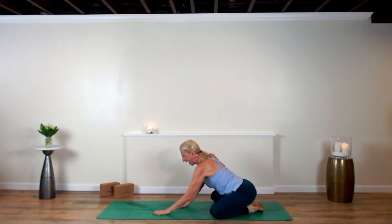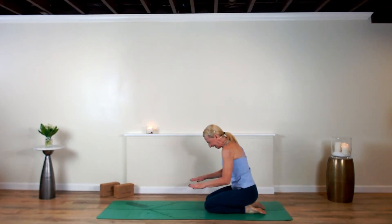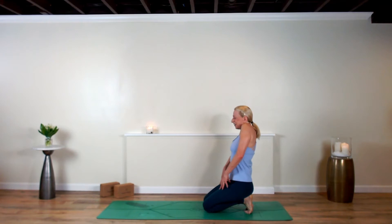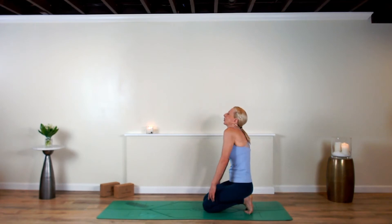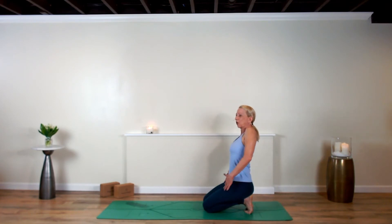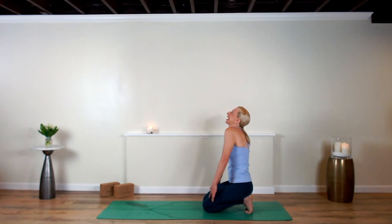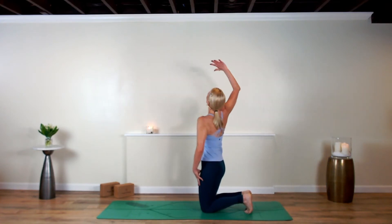Walk your hands back towards your knees, bring your knees parallel to your hips, hands right on thighs, and tuck your toes under — just sitting on your feet. Roll your shoulders up and back. How do we cultivate that meaningful work? Maybe one way is to begin to think: what would you spend your time doing even if you didn't get paid? Now rise your hips off your heels and circle the right arm around.